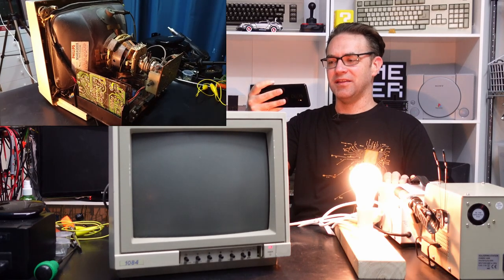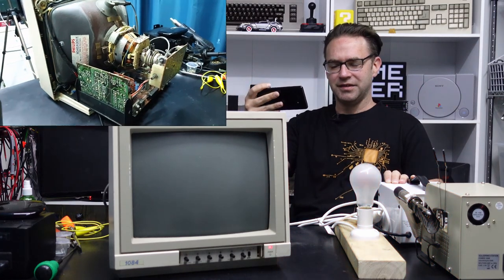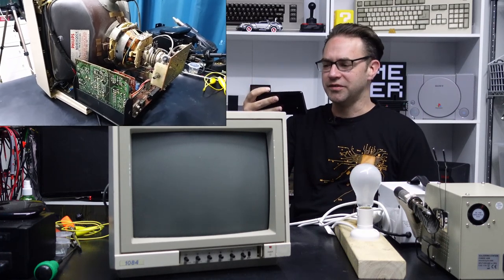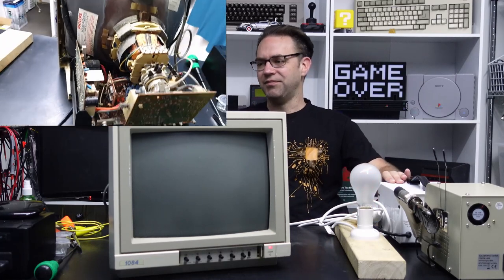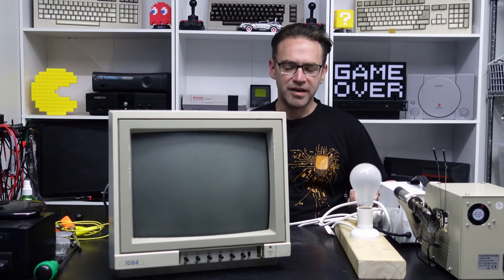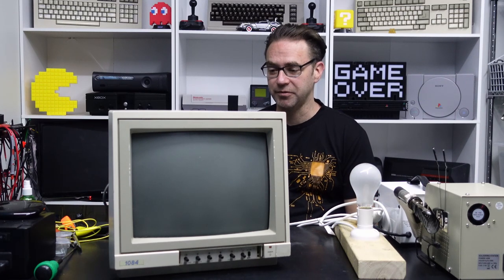The light went to full brightness and has now dimmed out, but there's no high voltage noise from what I can see. Lights out, nothing happened in the back — so it could be the flyback, or it could be something causing a short somewhere. Let's pull it apart and see what we can find.